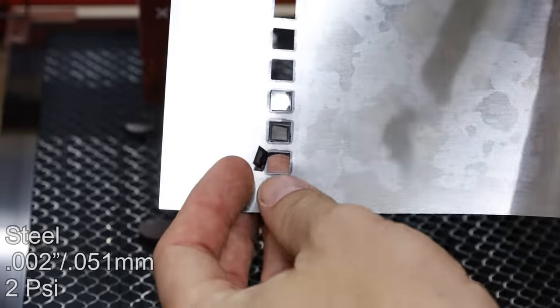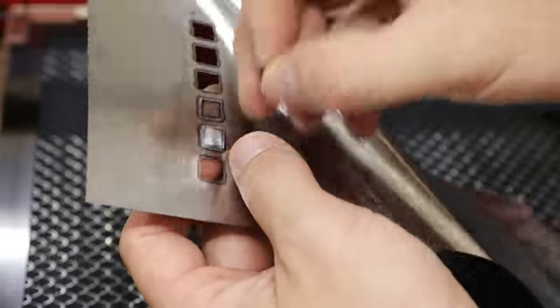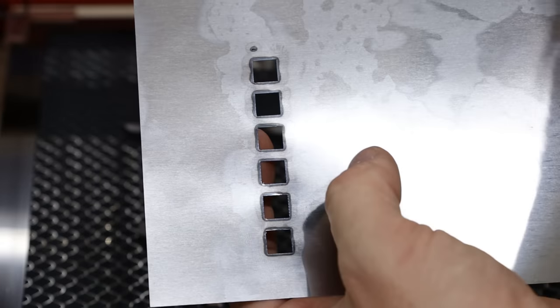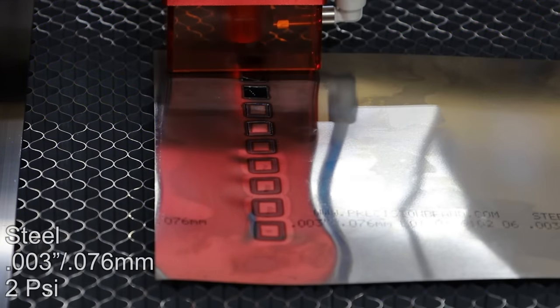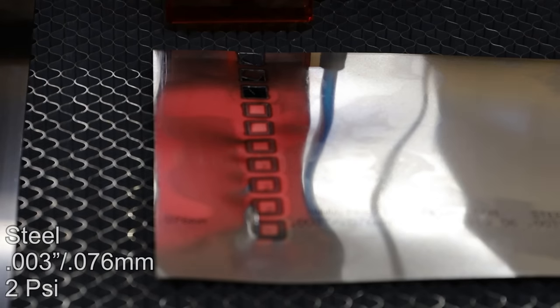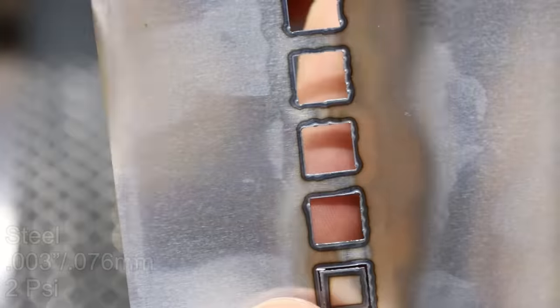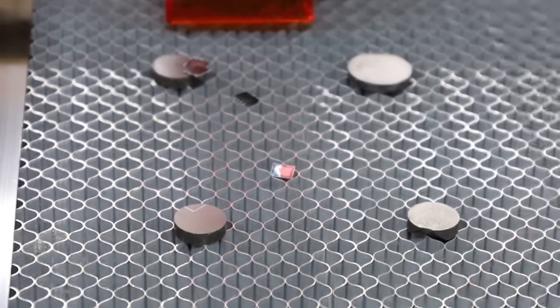10 millimeters a second is just barely hanging on. Three millimeters a second cut all the way through without any assistance. Here is four — four was struggling just a little bit, but you can still pop it out. I wonder if air assist affects this. We'll run this one again but with a higher PSI — 10 PSI.